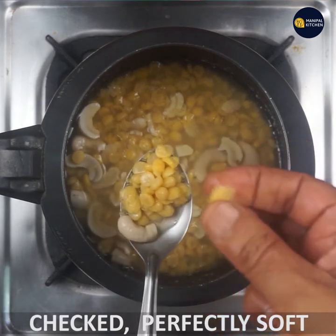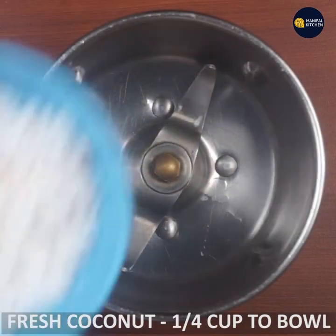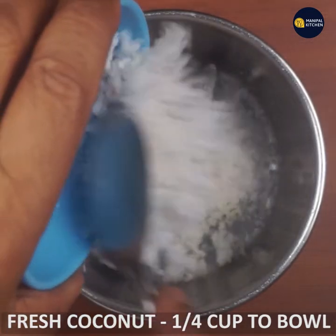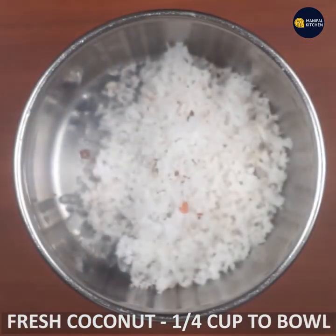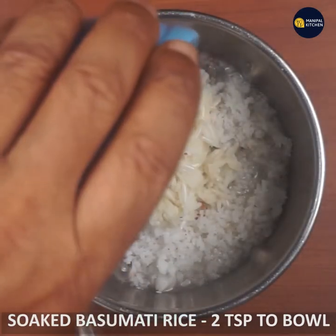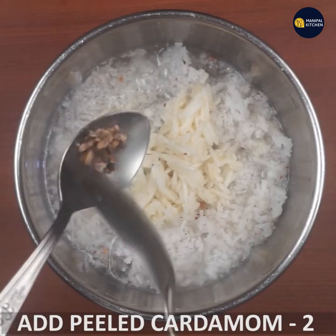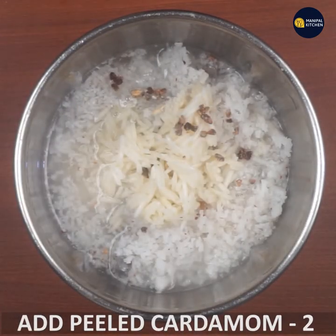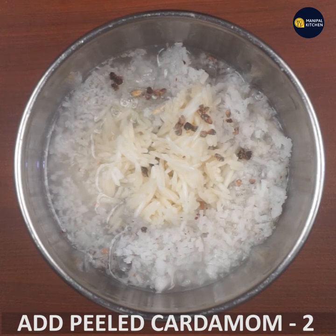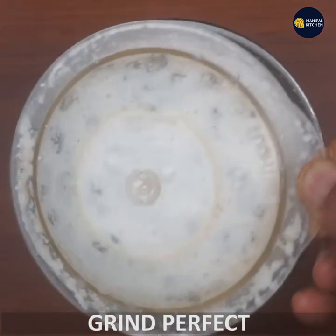If you add a cup of water, you will be able to put it in. Now I have to add a cup of coconut oil, and 2-3 cups of water. It is perfect for you.